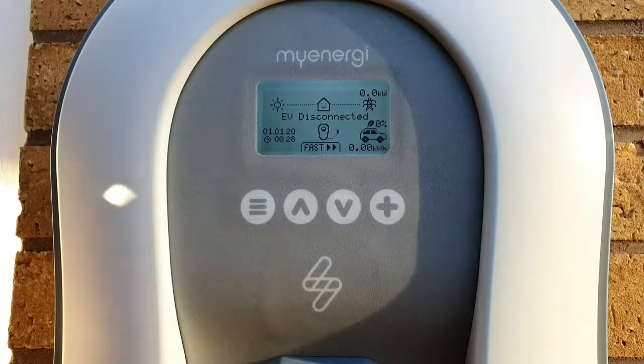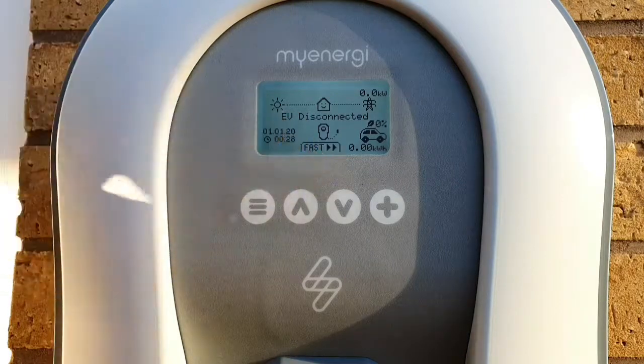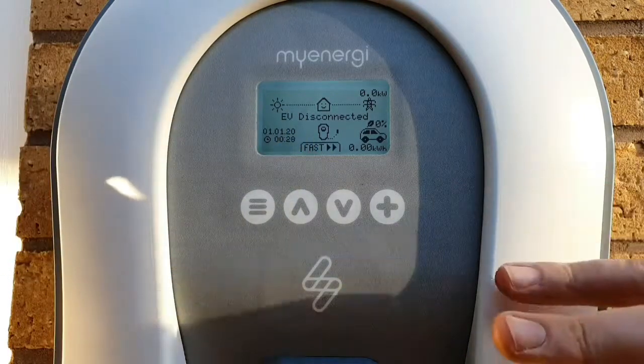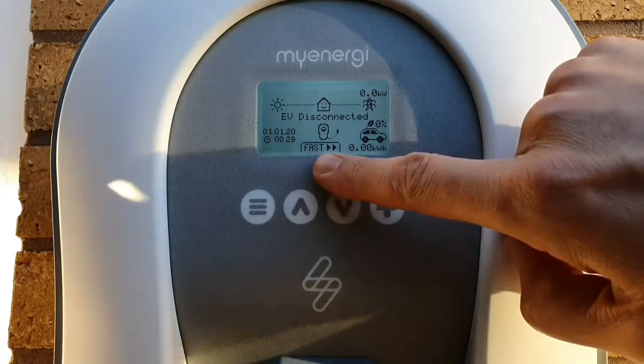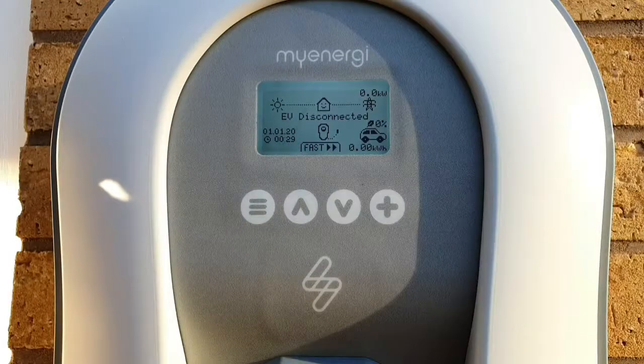The last thing we can see on the screen is the word 'Fast'. The Zappi 2 has three charging modes: Fast, Eco, and Eco+. That will be displayed there, and we'll talk a little bit more about what those mean momentarily.